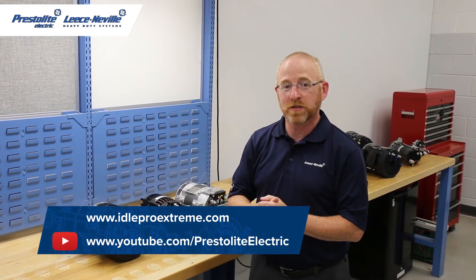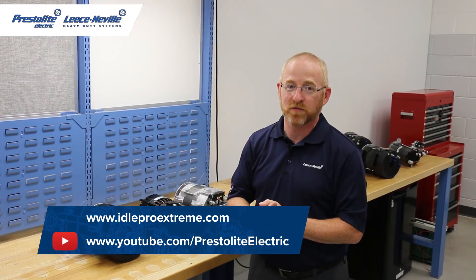Thanks for watching this Leisneville technical service video. Please stay tuned for more technical videos from Presto Light Leisneville.